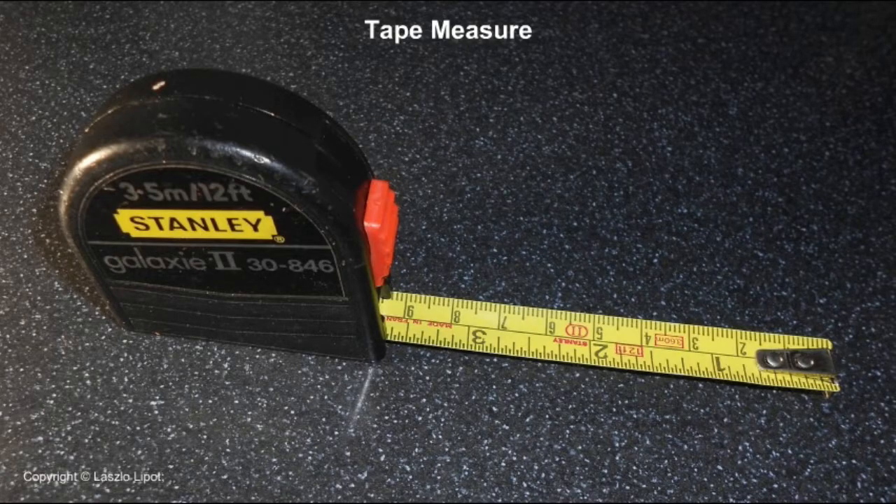Tape measures are like long steel rules coiled inside a plastic case. Steel tape measures typically range from three metres to ten metres long.